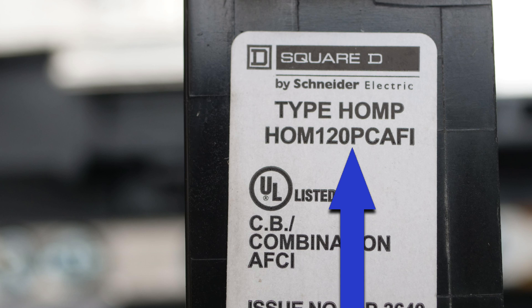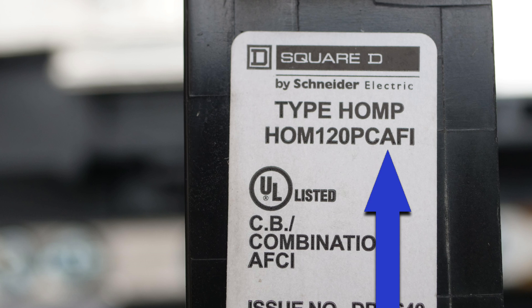The P after that is for plug-on neutral, and then CAFI stands for combination arc fault interrupter — that's the kind of breaker it is.